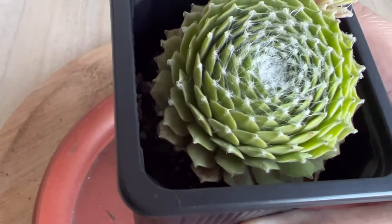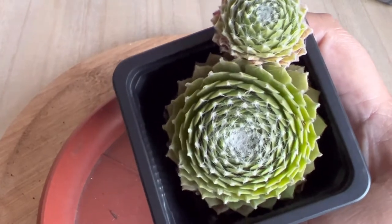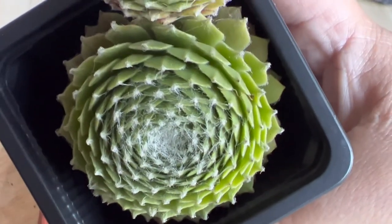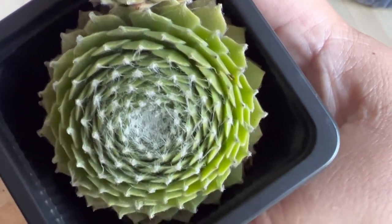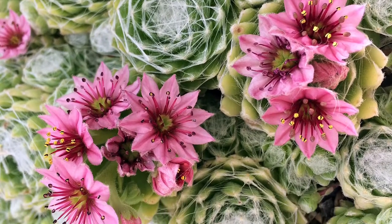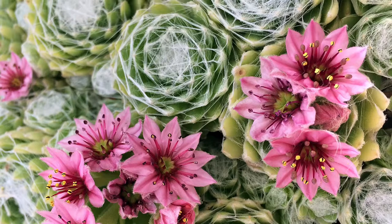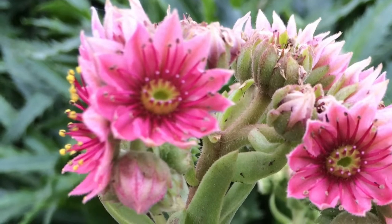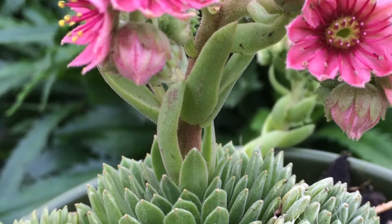Sempervivum arachnoideum is easy to grow, fast growing, and adaptable to different environments. It is a creeping succulent that develops green rosettes which grow up to three inches tall and twelve inches wide. If you nurture the cobweb houseleek very well, it will reward you with pink star-like flowers and offsets in summertime. After the flowering season, the parent succulent dies and the offsets replace it — Sempervivum are known monocarpic succulents. To get it to bloom, it is best not to grow it indoors.